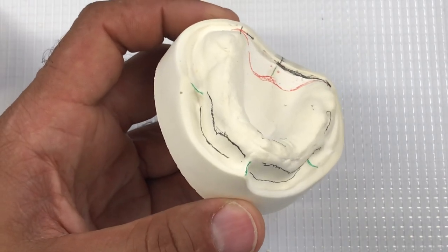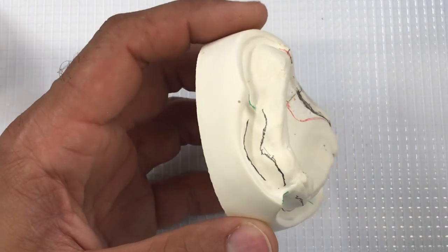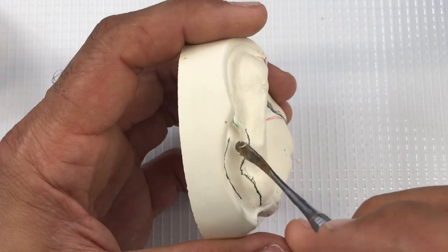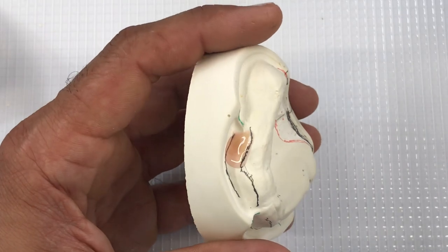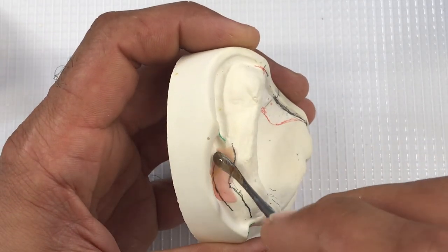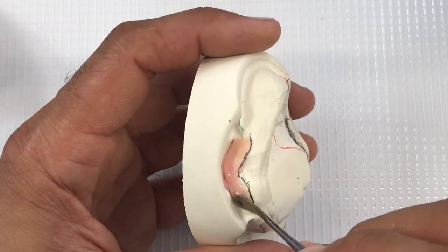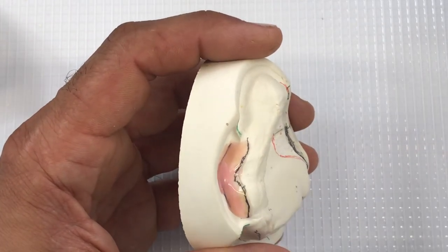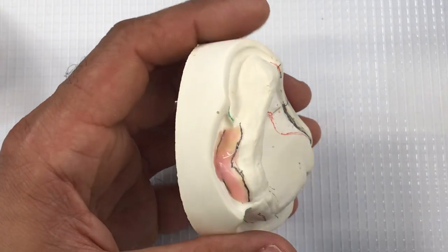I'm going to start by applying some base plate wax. You can certainly use block out wax, but base plate wax works very well. These models are fairly dry — it makes it more challenging to apply block out wax, whether using actual block out wax or base plate wax, to models that are damp or moist.